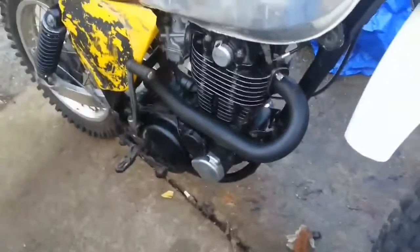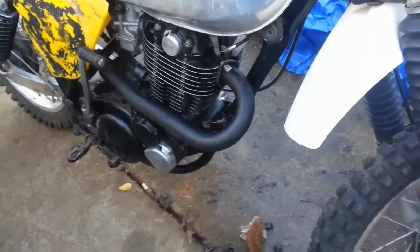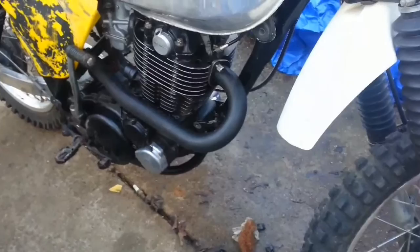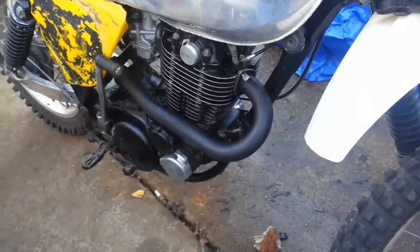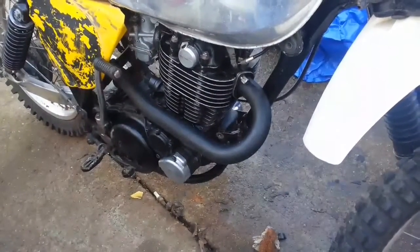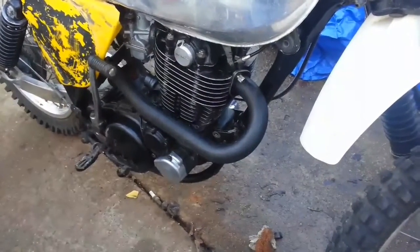I wouldn't mind having a better pipe either. I would love to have one of those stainless steel ones that they have for these now, but man, they're spending $165 bucks for just the header pipe - no flanges, no bolts, no nothing, no gaskets. But it is stainless steel and I think it's a two-inch pipe, two-and-a-quarter inch pipe, maybe even a two-and-a-half.